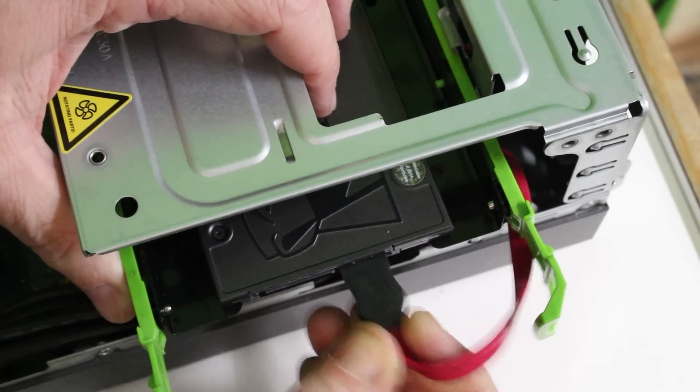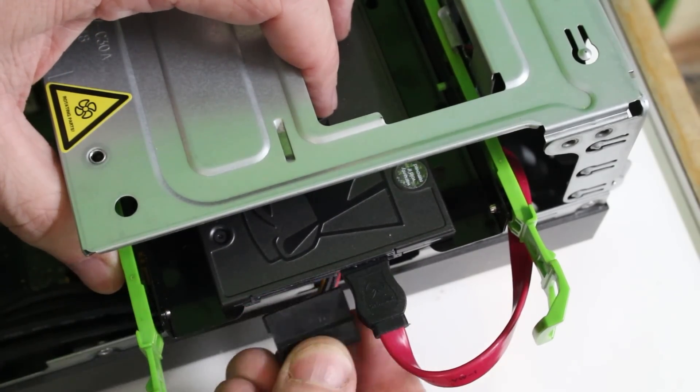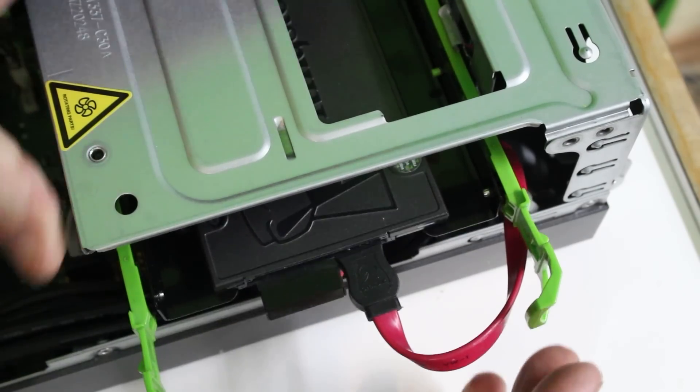Now form factor is one thing — that's a three and a half inch drive, while SSDs are generally two and a half inch drives. There are two ways around this. As it turns out, my PC had a mounting kit that converted three and a half inch to two and a half inch, so it was very easy to just replace it.